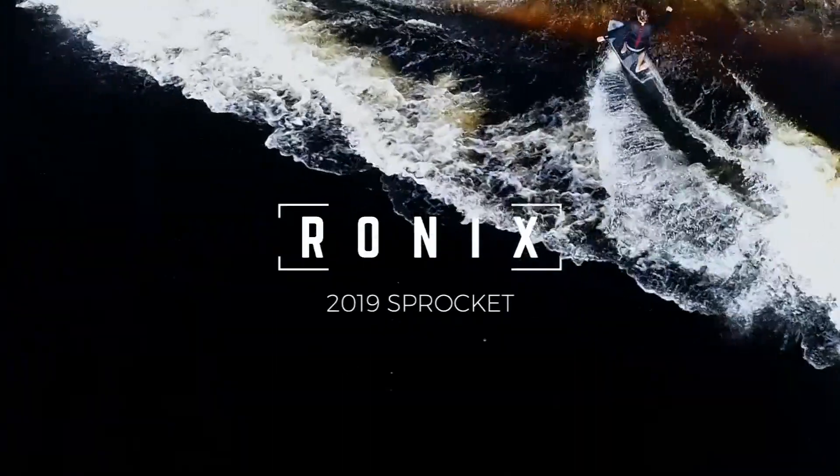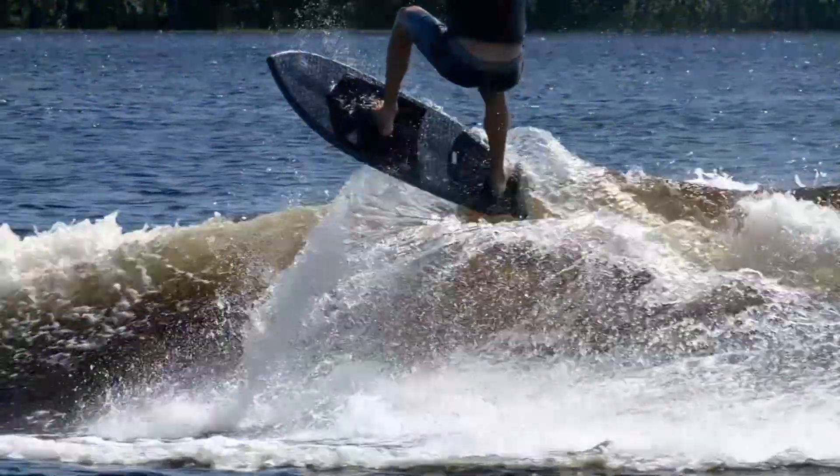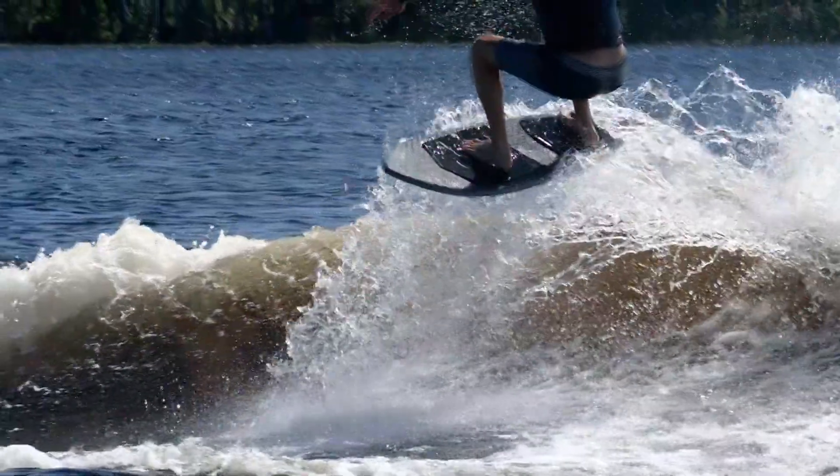Sprocket board — a skim style profile combined with the response of one of our most popular boards called the Rocket. Skim plus Rocket equals Sprocket.